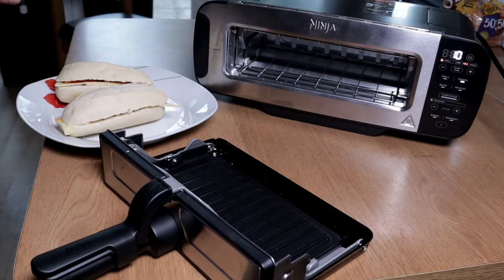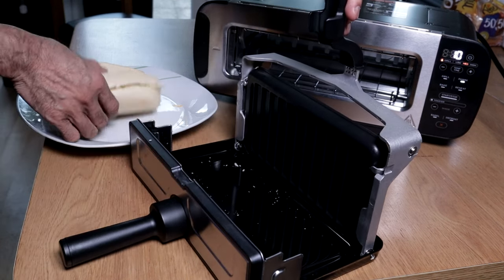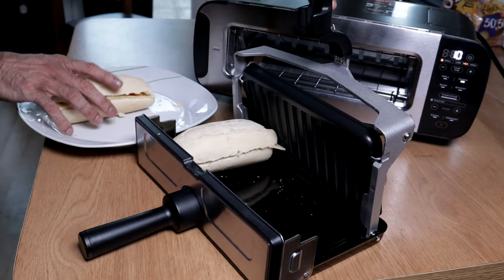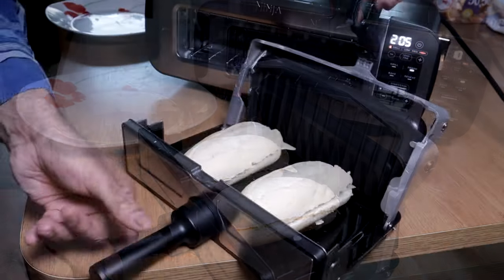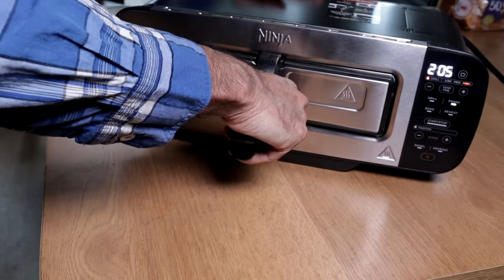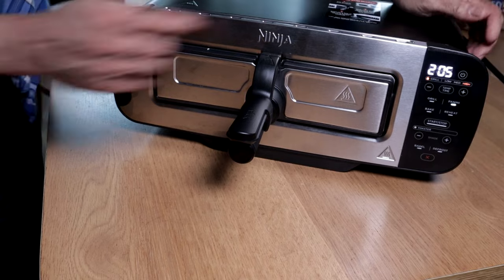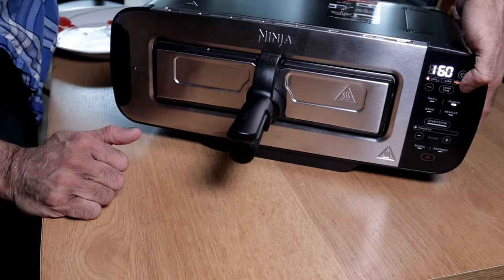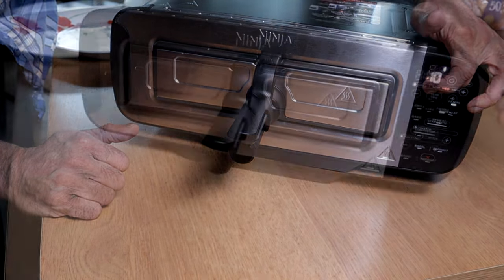So we're just making basic cheese paninis. Panini is already selected. For temperature, I'm going to select medium because it's the first time we're using the spread, so we selected 160. For time, I'm going to select 10 minutes. All I do is press start.